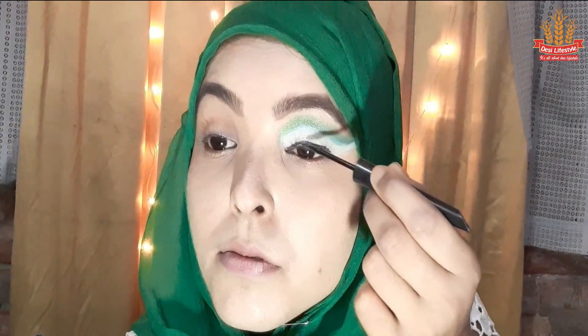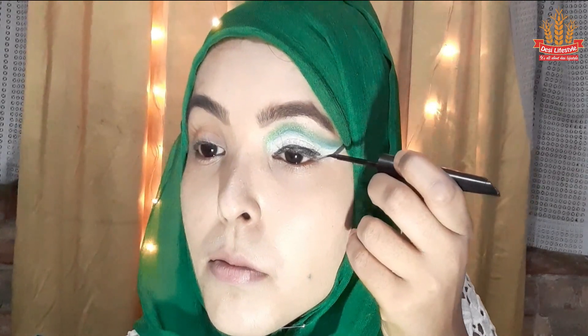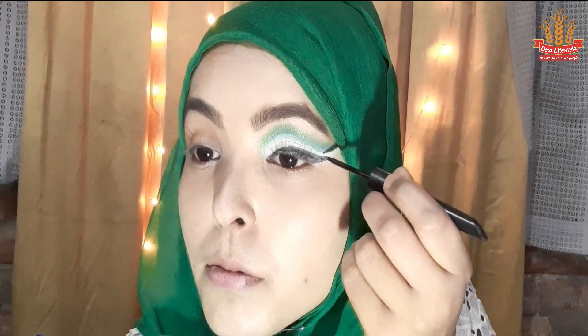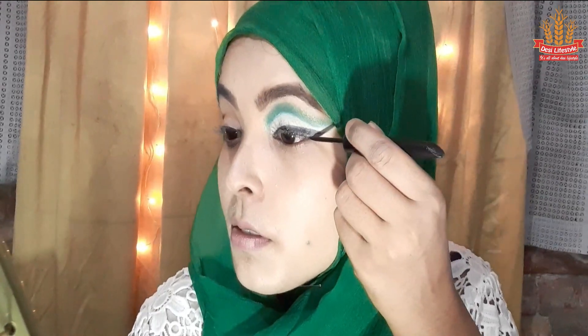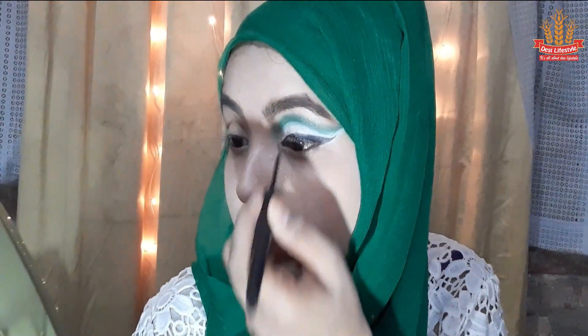I match and line with the outer corner, drawing a line with the crease. The winged eyeliner will be applied to the side of the crease, making the corner wider. Underneath the eye, I will apply the green eye shadow and the white pencil on the waterline.